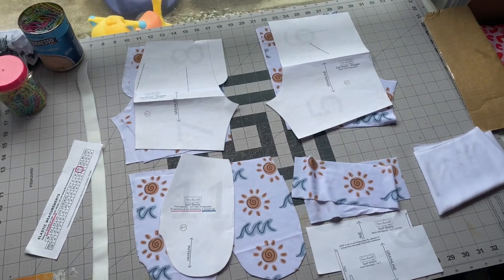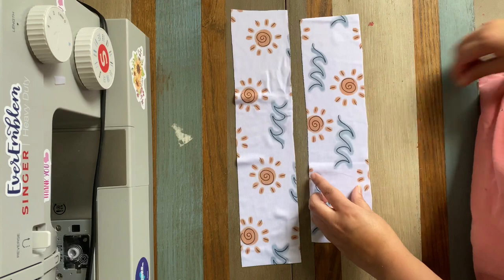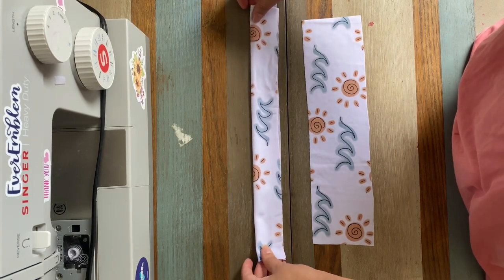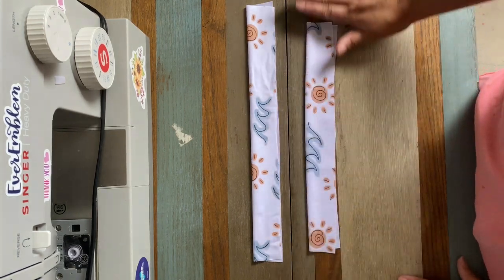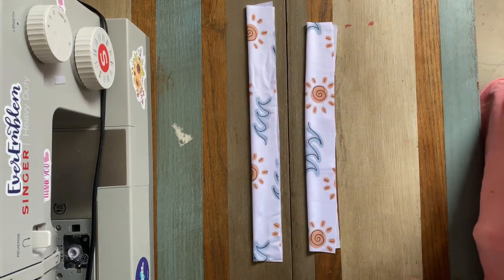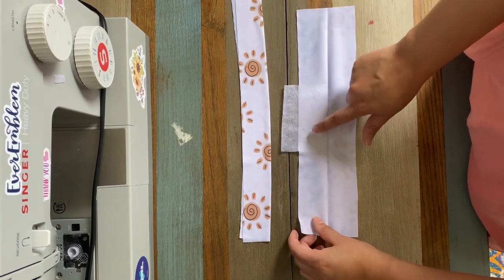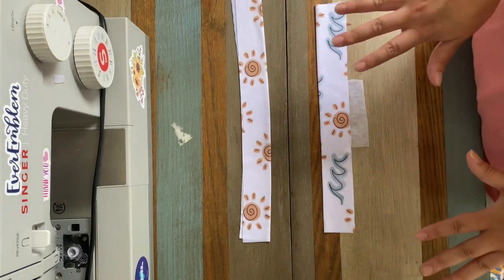We're going to head over to the sewing machine. To start, take the front and back waistbands and fold them lengthwise in half, wrong sides together, and give them a press so that we have a memory crease right in the middle. Now that I have ironed those pieces in half, I went ahead and added some interfacing on the front piece because I'm going to make holes for a working drawstring — totally optional.